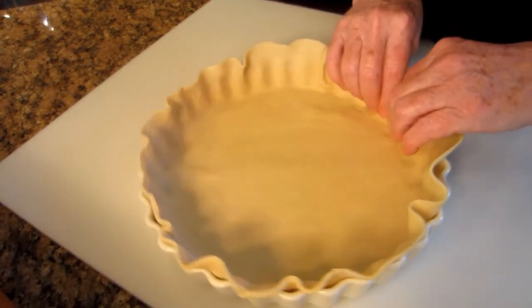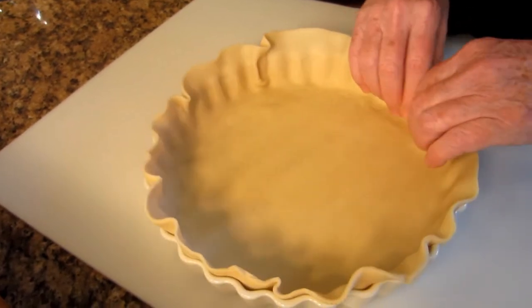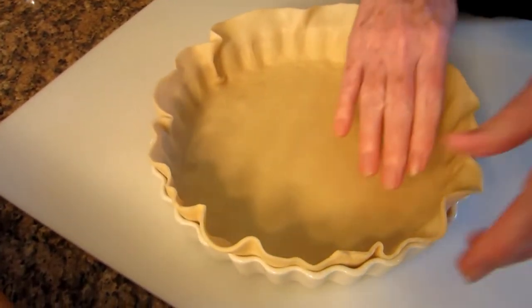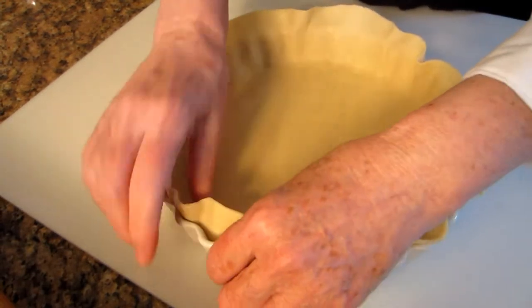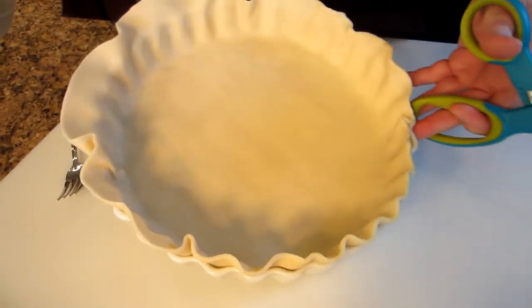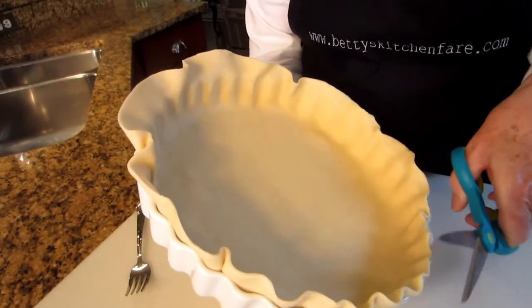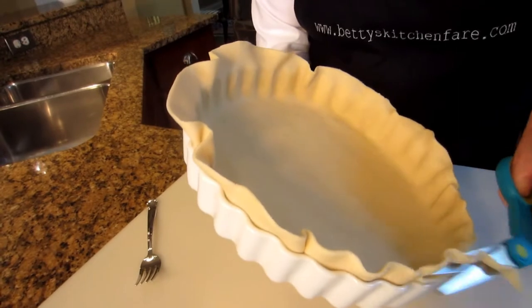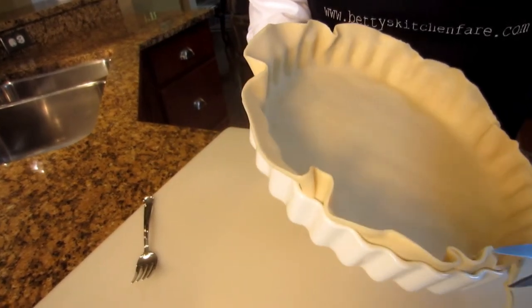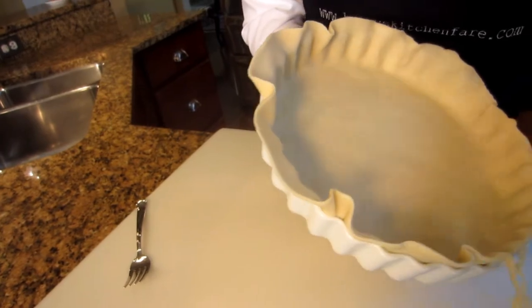You're going to bake it in a preheated 450-degree oven for about ten to twelve minutes, depending on your oven. There we are. I'm going to trim the edges slightly with a scissor — not quite to the edge, just leave perhaps a quarter inch or so hanging above the rim.